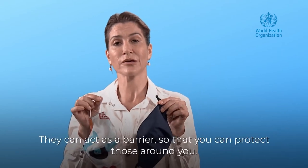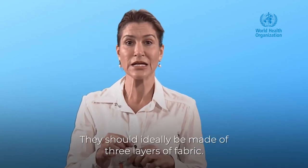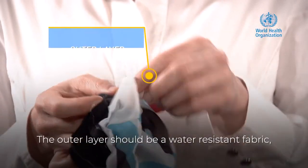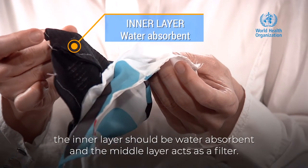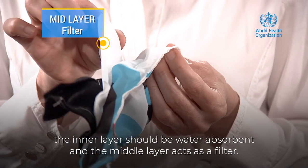They act as a barrier so that you can protect those around you. They should ideally be made of three layers of fabric. The outer layer should be a water-resistant fabric, the inner layer should be water-absorbent, and the mid-layer acts as a filter.